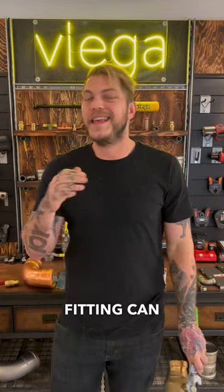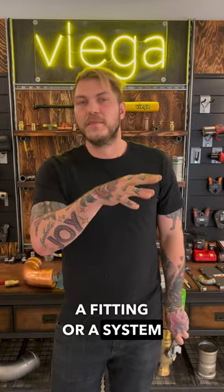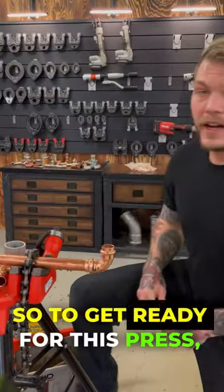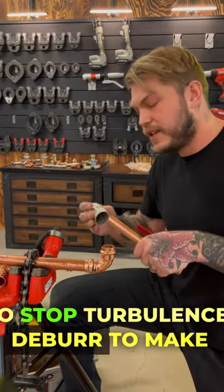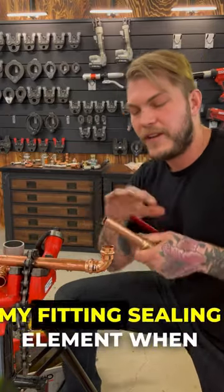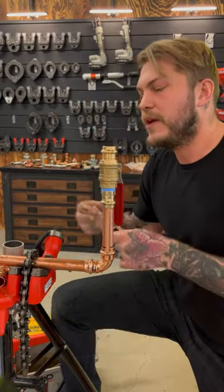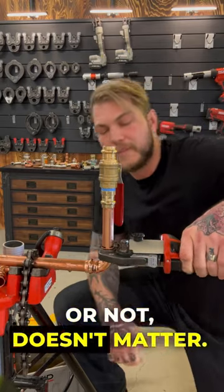Every single ProPress fitting can be made under pressure. So if you have a fitting or a system that's not holding — a valve's not holding — and you have pressure flowing through the line, we can actually press it just like this. To get ready for this press and make it under flow, all I have to do is ream to stop turbulence, deburr to make sure there's no sharp edge that's going to mess up my sealing element when I put it in, then fully insert the pipe all the way and mark that full insertion depth to make sure it's all the way in before I press.